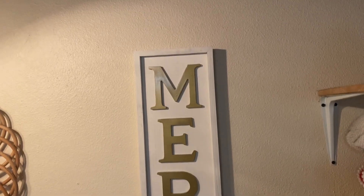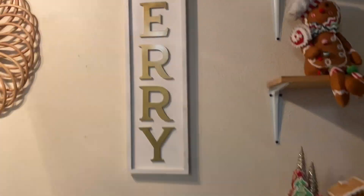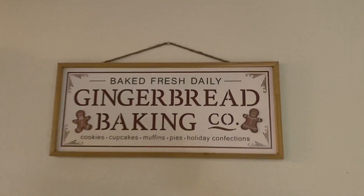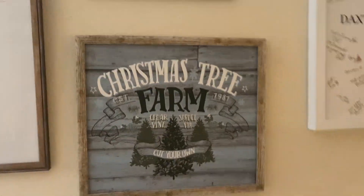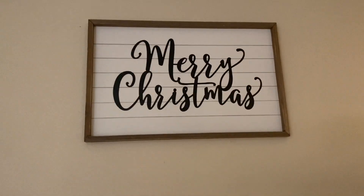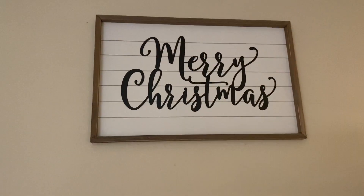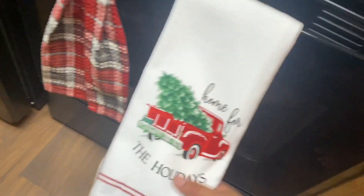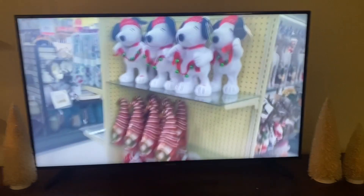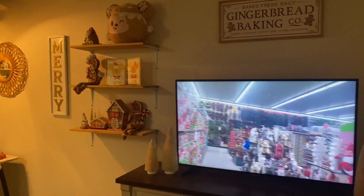My husband hung this merry sign that was handmade. This one — you can guess — is from Hobby Lobby, another addition to our gingerbread theme. In our gallery wall we decided to add our last year's Christmas signs. Last but not least, we have our main Christmas sign that my mom got me last year. Thank you, Grandma, for getting me this adorable dish towel — I'll have a link down below for where I got mine. Merry Christmas everybody, I hope you guys all enjoyed my decorating portion of this video!